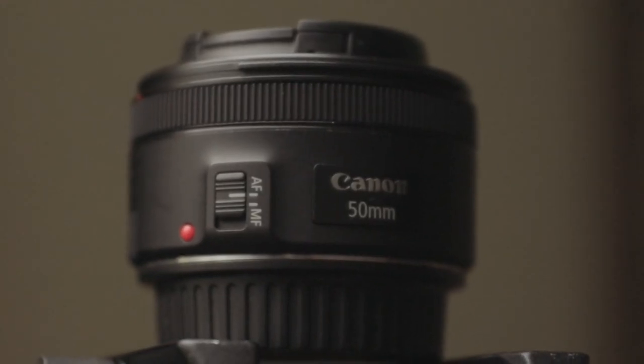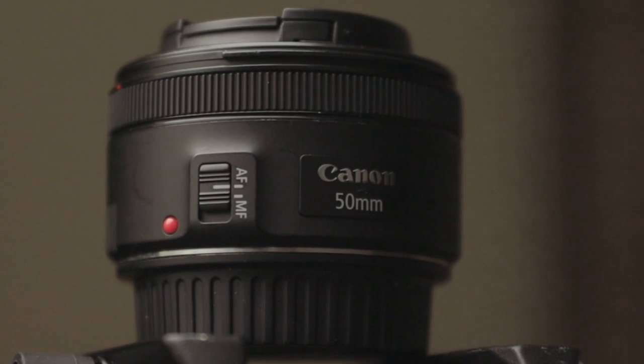First thing we got is the 50-millimeter Canon. This is when I first started to learn about lenses — lenses can make your stuff look different. When I first started, I had a Canon T3i and I was just using the kit lens, running around shooting everything with it. I didn't know lenses could really make a difference. This was the first lens I bought. This 50-millimeter was really like an 85 — it's cropped in.